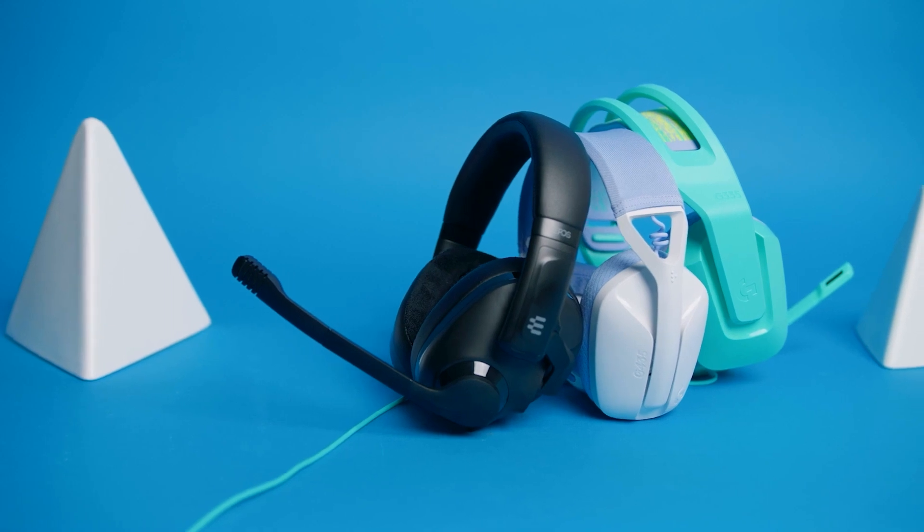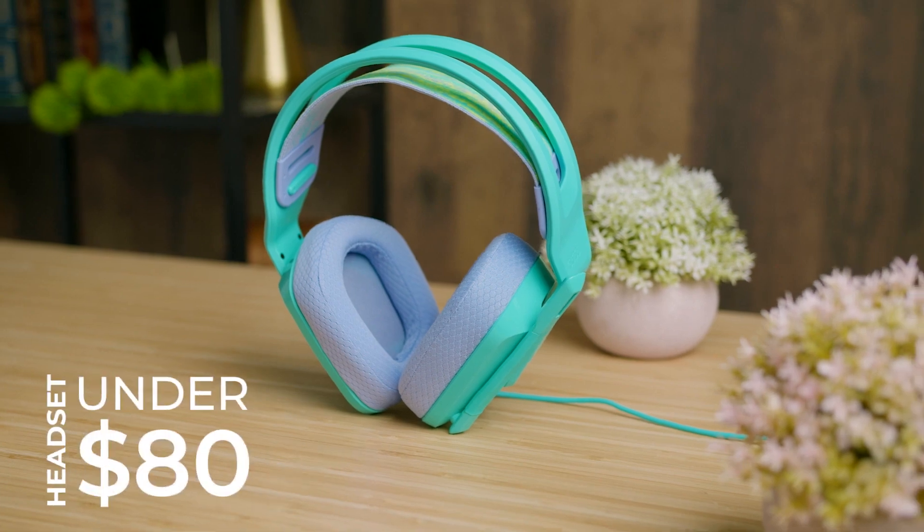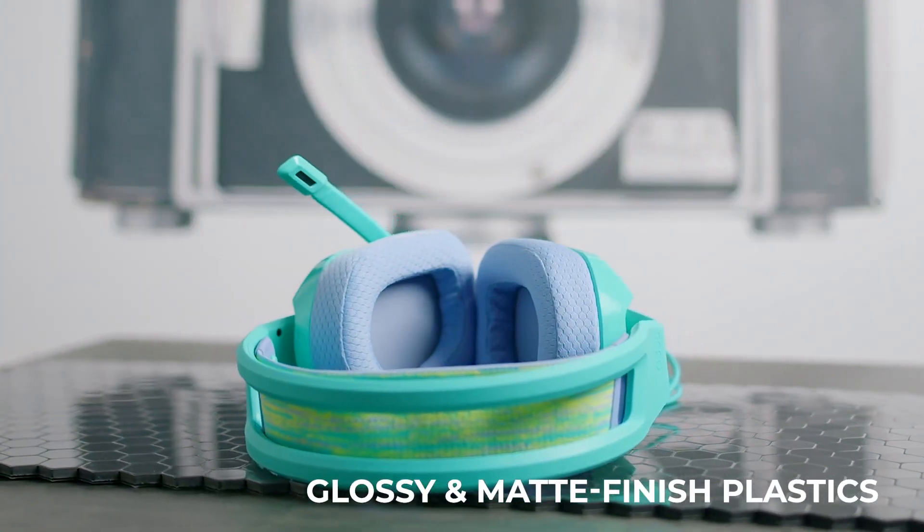It has this angular, cool-looking design, and it also comes in three bright different variants to fit your unique style. The build quality is solid for a headset under $80, and is made with glossy matte finished plastics, but certain parts feel relatively fragile.